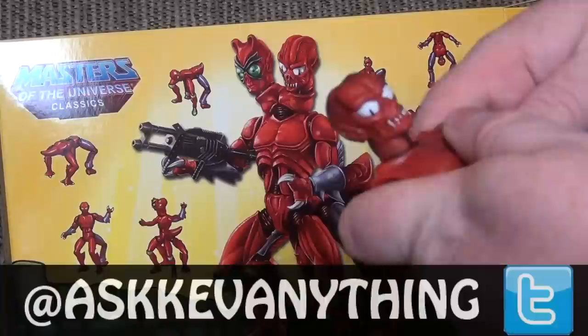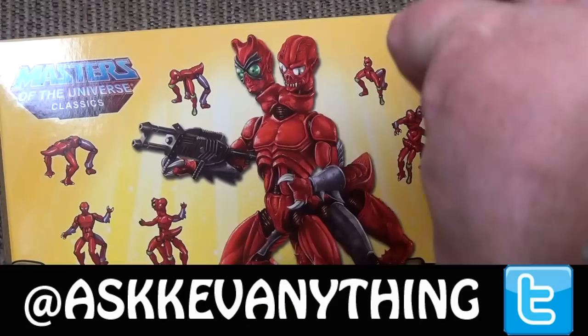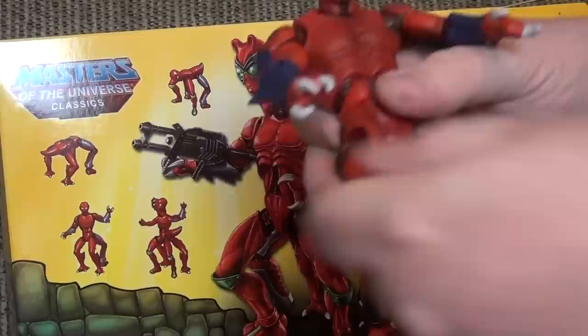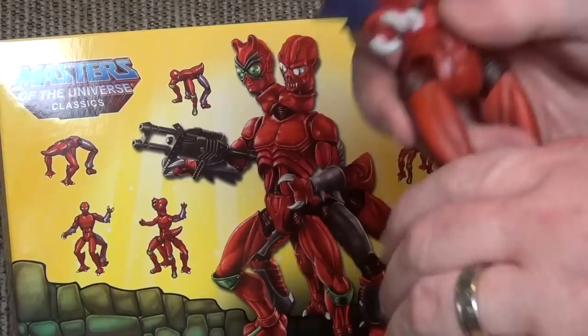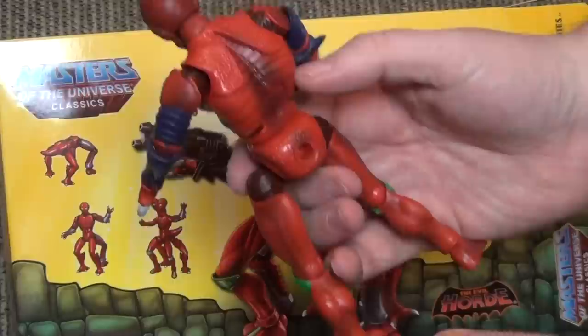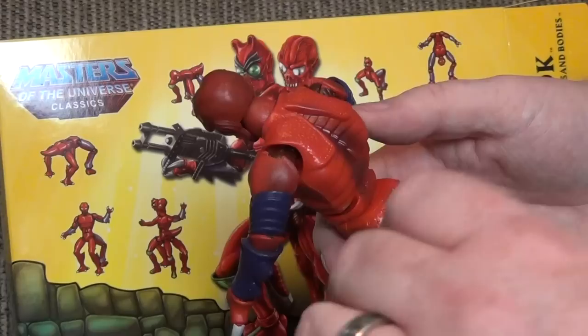Grab these arms here, put those in there, push them in the socket. There - got that one there. Push this one in here too. Alright, there you go. Already starting to look good. So he needs like six legs, so I need to extend - extend the body section here.